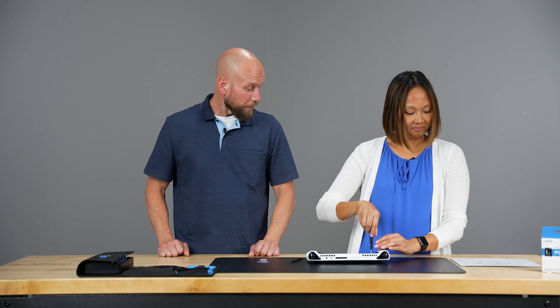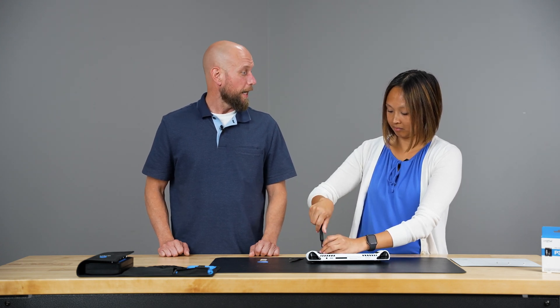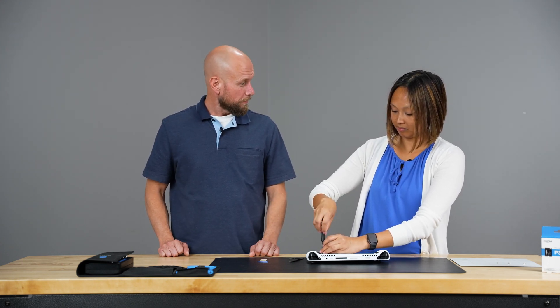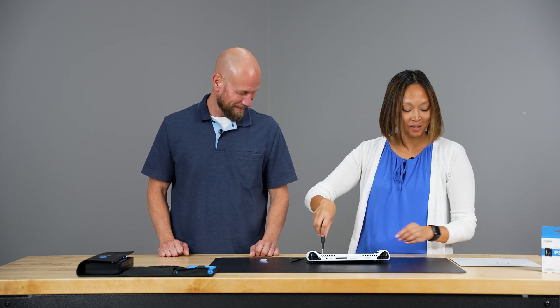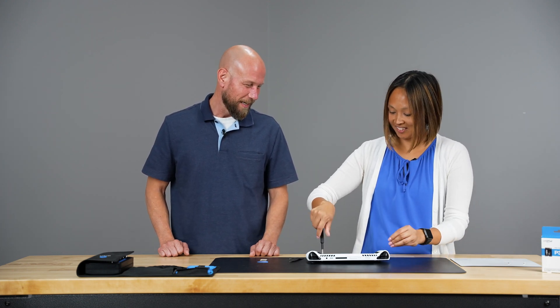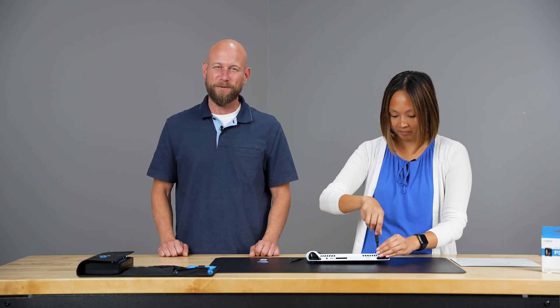That really wasn't that hard! Now you can go to the ASUS support website for instructions on how to boot into BIOS and reinstall your OS. Now you have plenty of storage for all your games. If you have any questions about the Crucial P310, please visit Crucial.com. Thanks for watching!